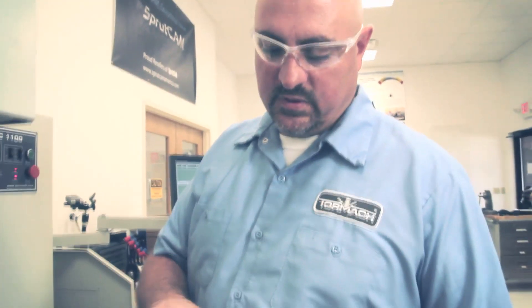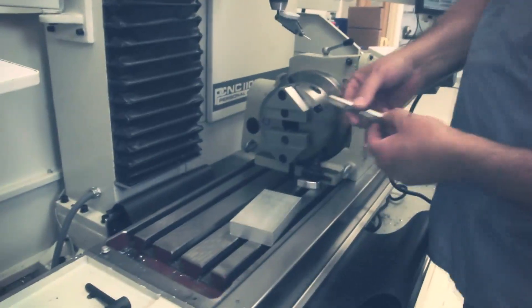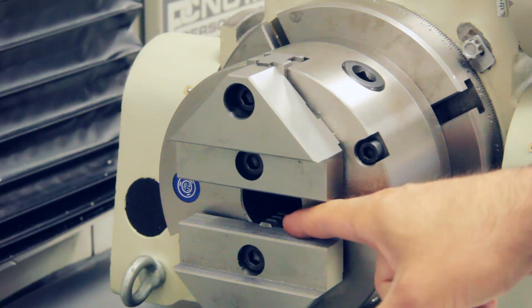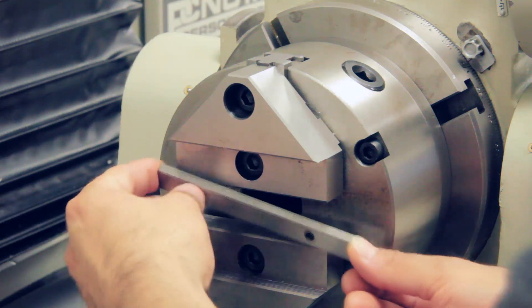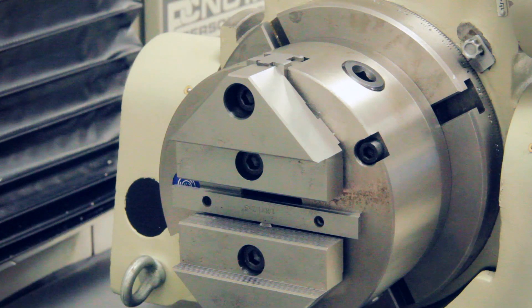I've prepped the piece we're going to set up — I milled the end square to the sides. What I'm going to do is put a set of parallels against the face of the chuck. These little hard jaws on the chuck stick out beyond the two jaws, so if I just tried to clamp on my piece, it would clamp on those hard jaws. By spacing it out with these parallels, it will square us up to the face of the chuck and I'll just be clamping using the jaws.